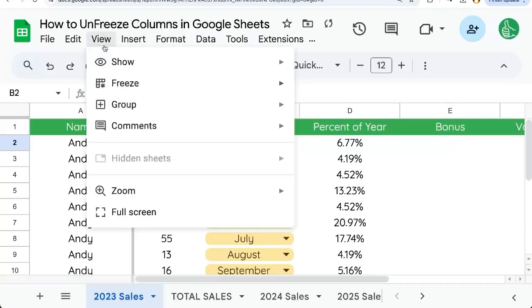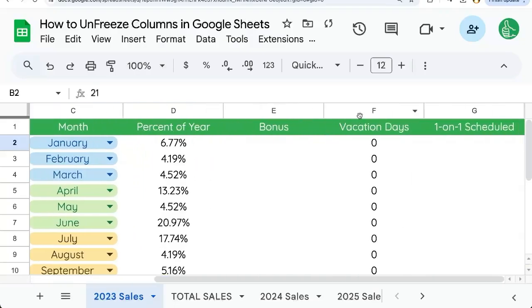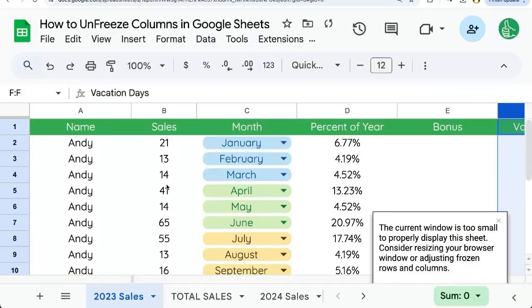I'll show you another way to do this. Go up to View, then Freeze, and click No Columns. No matter which column is frozen, this will unfreeze it.